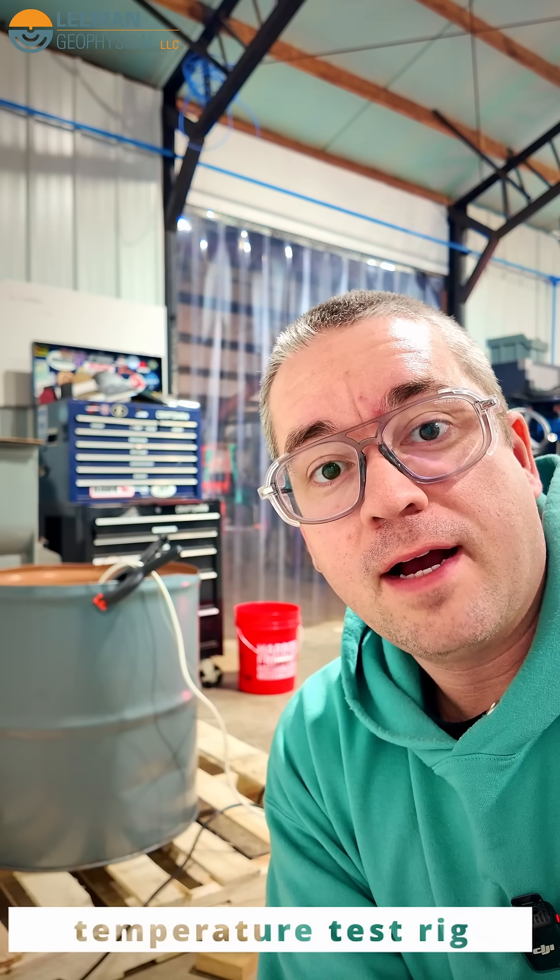In one of the last videos I showed you our high pressure test setup that's going to let us test if feed-throughs can feed wire out of instruments kilometers underground. Behind me is how we're going to test the temperature part of that. Let's take a look at how this works.